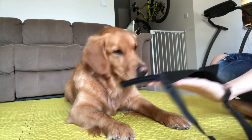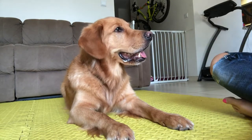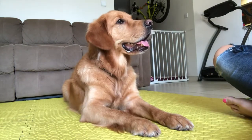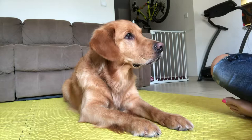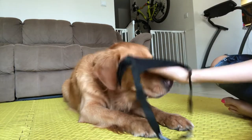Dogs will naturally paw at things — my dog is a big, pawy dog. He just goes in swiping, and that's great. If I were to tell him off, he would just be stressed out and not have fun anymore. If I kept saying 'muzzle, muzzle, muzzle,' he would become confused and more than likely stressed because he doesn't yet know what 'muzzle' means.